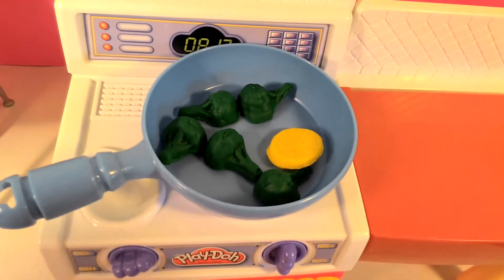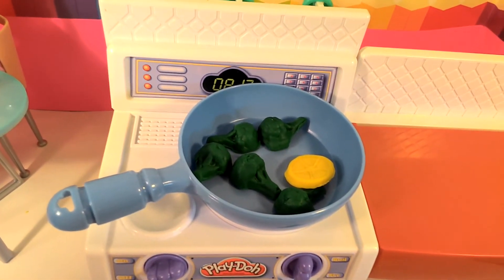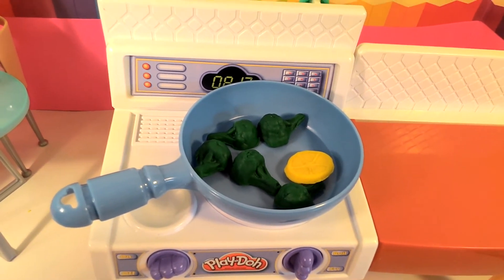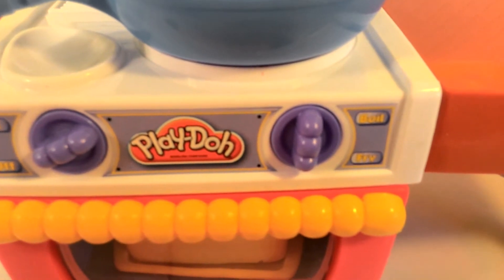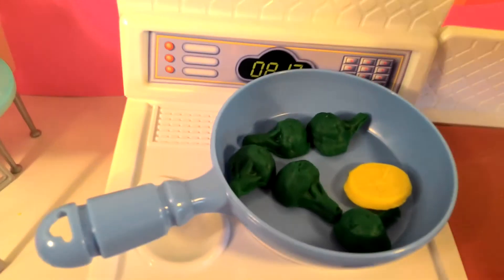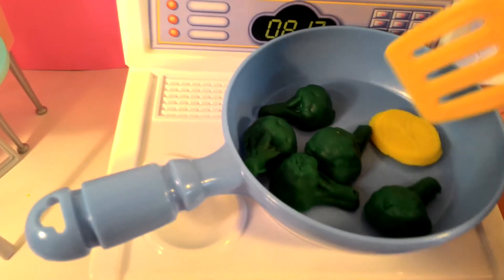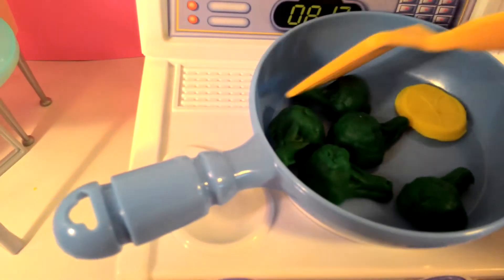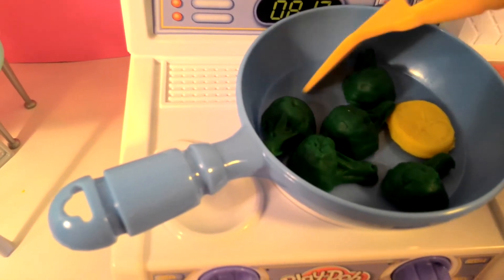Now I have my broccoli and lemon. Now it's time to cook it. Before I cook it, I have to turn the stove on, and I need to turn it on nice and medium. I want to get a good, nice cook. So you want to move all the broccoli and lemon around and make it nice and even.